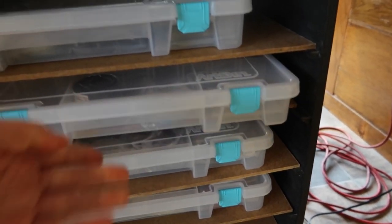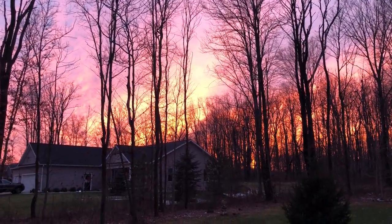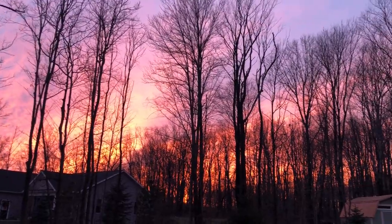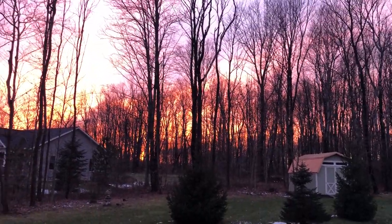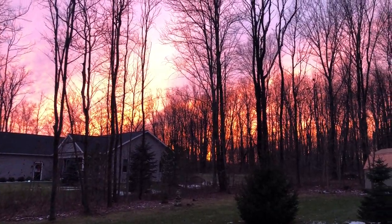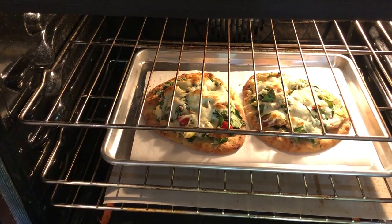So yeah, there we have it — the final encaustic paint storage as of right now. And just like that, most of the snow has melted. You know what they say here in Northeast Ohio: wait a day or just even 10 minutes if you don't like the weather because it's going to change. At any rate, it was a beautiful weekend and a lovely way to end the weekend is with some homemade pizzas.